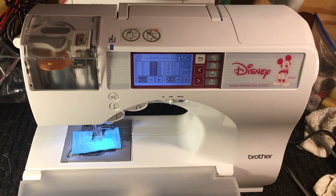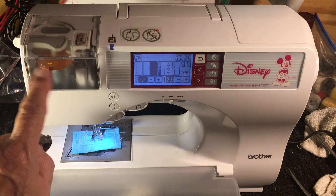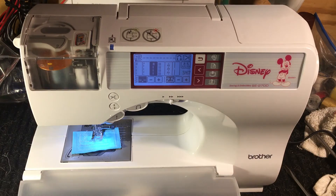Sometimes it works, sometimes it doesn't. This is a very, very notorious little machine because, A, it's popular because it says Disney, and that's a good brand name for sure. And it's not a bad little machine except for the fact that they took something that just works and made it not work by jazzing it up with all this do-it-yourself stuff. So it will thread itself every now and then.